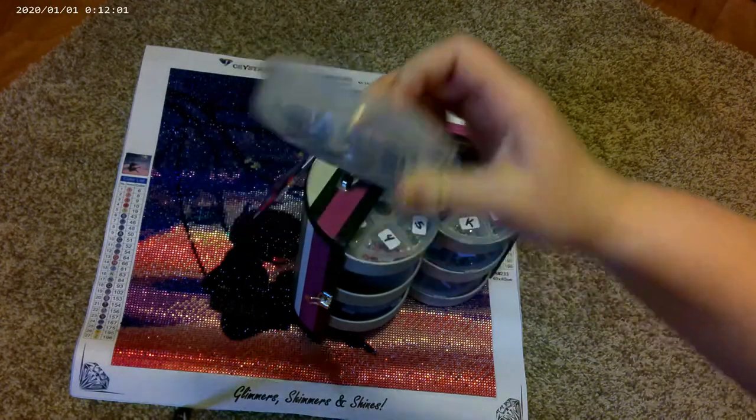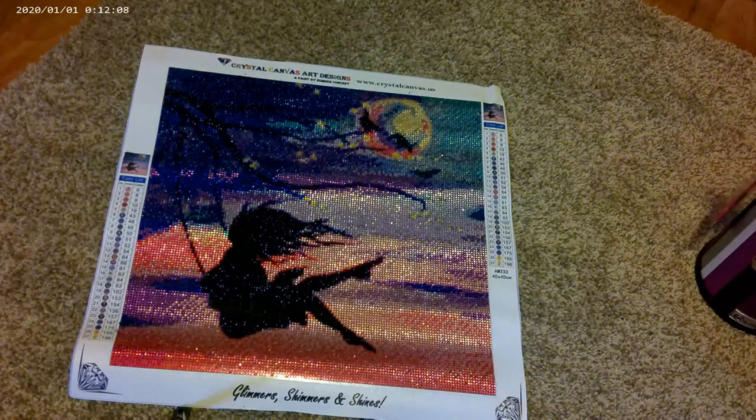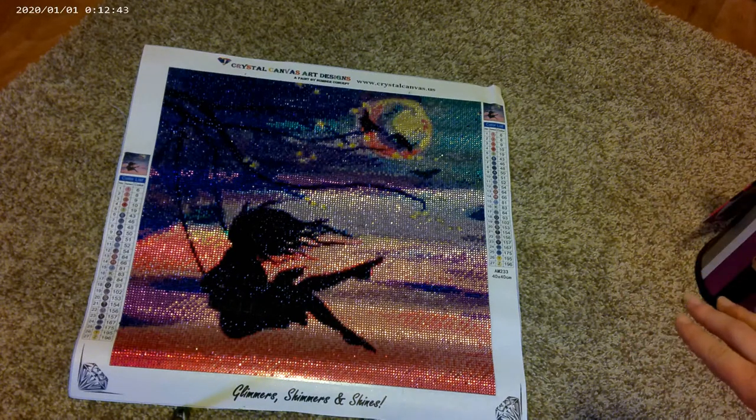I need to figure out what I'm going to do with all of these extra crystals. I'm thinking like a special project or something, because I don't want to just put them in a mason jar. When I'm done with a project I'll sometimes put rhinestones or crystals in a mason jar and shake them up so it looks pretty, but I don't want to do that with these — I want to save them for a special project. I'm not super crafty besides diamond painting, but I just hate to throw them away.